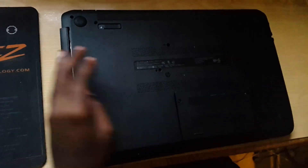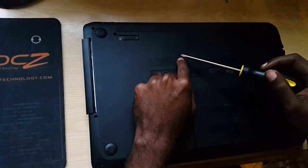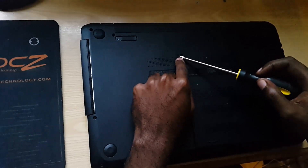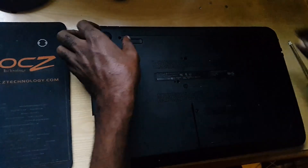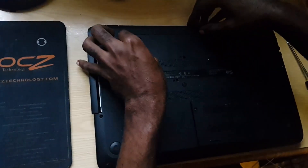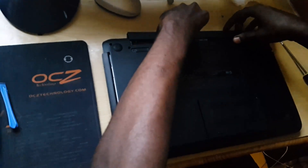The key screw would be this one, and it's marked as the one holding the keyboard in place — make sure that one is removed. Also, you're gonna remove the battery. Make sure it's in an open position. This one is open now. Of course, you're gonna eject or remove the battery and put it aside.